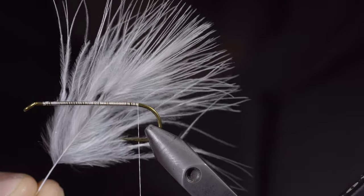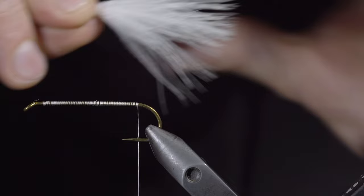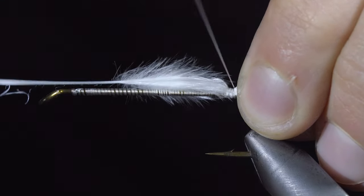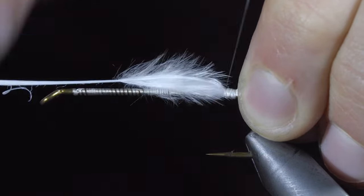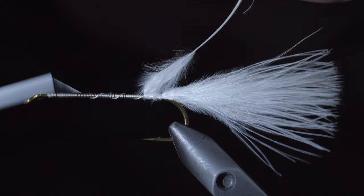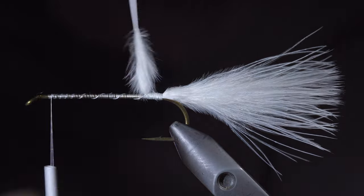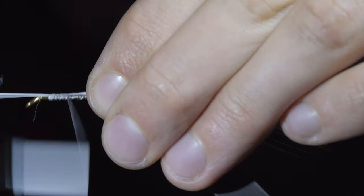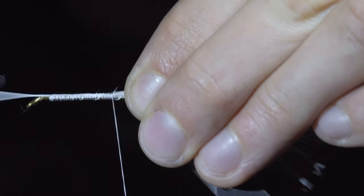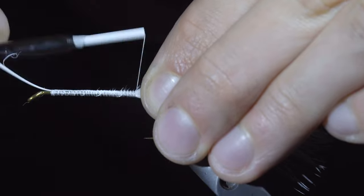Grab some white marabou. We'll measure this out to be a bit longer than our hook shank, and secure it to the back of the fly. We'll then fold over the marabou, wrap our thread forward, holding the marabou back over and securing it to our hook shank. This step helps to keep the body of the fly nice and uniform, while further securing the marabou.